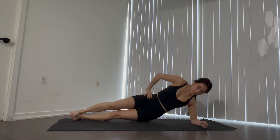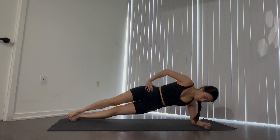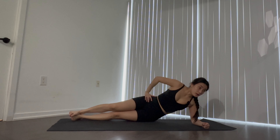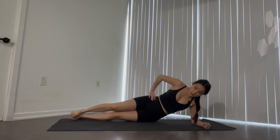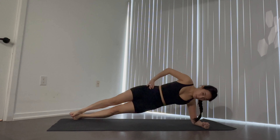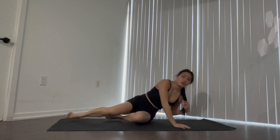Beautiful — switch sides. About 20 seconds here, we're doing great. This is our second-to-last exercise, one more. Let's go for two — one. Beautiful. Finish it off with a forearm plank, holding for a minute.